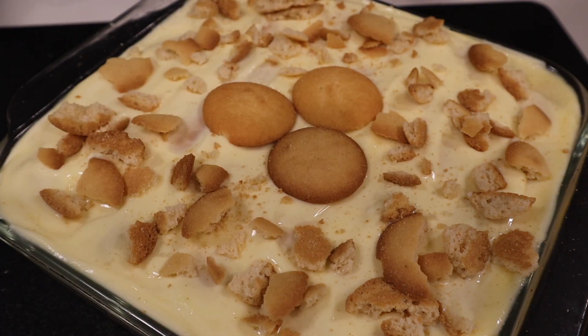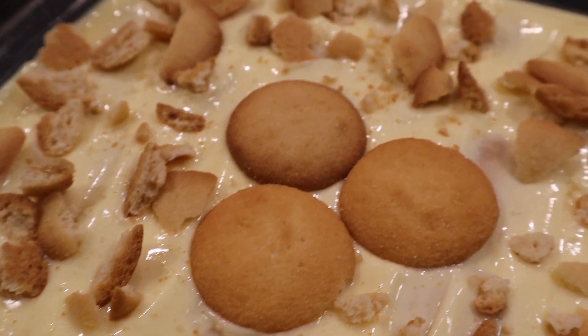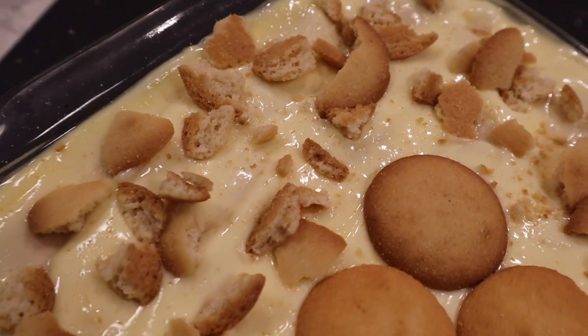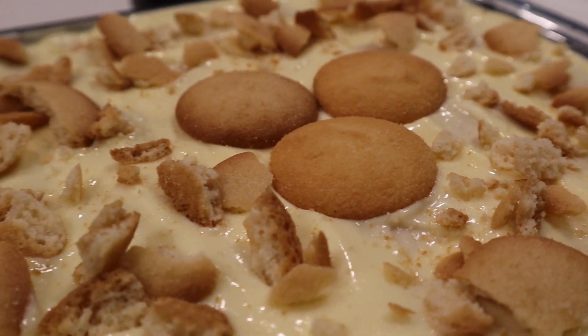Another idea for how you could top this is by using chopped walnuts, caramel, and possibly some whipped cream, but that is completely up to you. For me, my dessert is done, and I'm going to put this in the fridge for about three hours so that my cookies can get nice and soft. And that is our banana pudding!